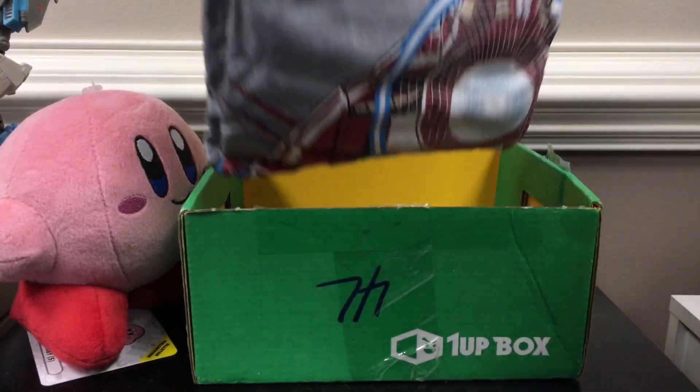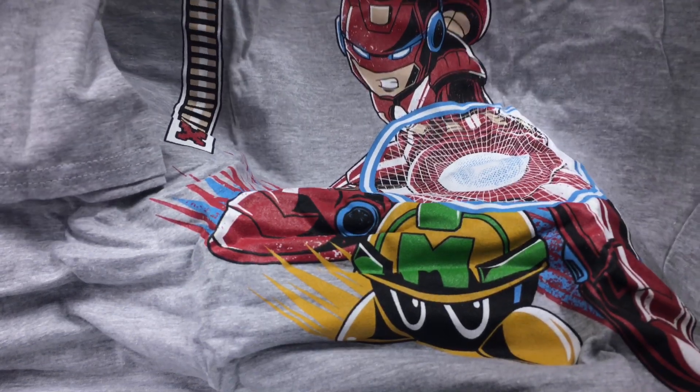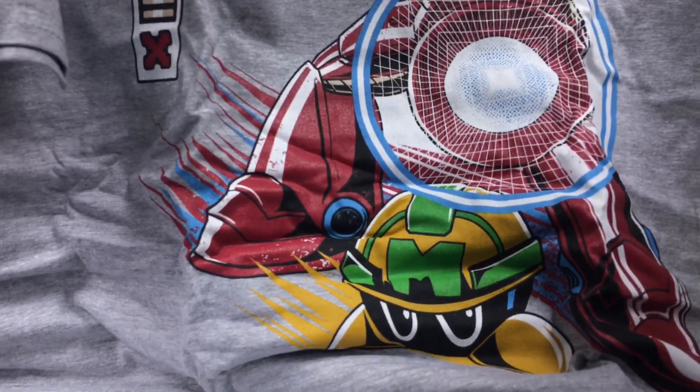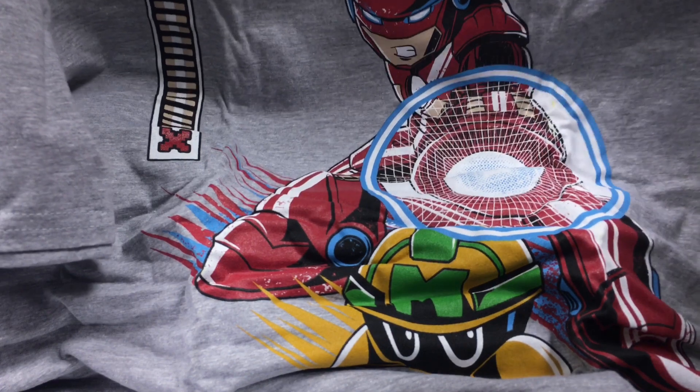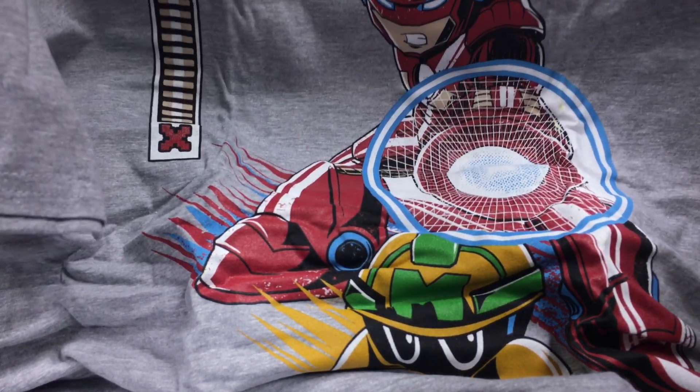We've got a t-shirt, which is a mix-up of like Iron Man and Mega Man. We've got a little MeTool down there, and then a Mega Man-inspired, Iron Man-inspired Mega Man design. Kind of cool.